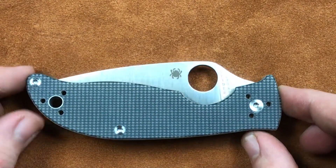Welcome back everyone, I'm Zell and today we're getting a look at the Spyderco Polestar.